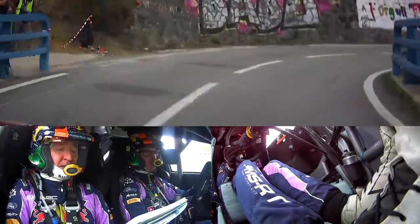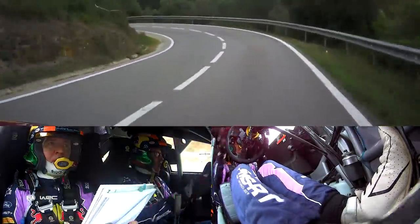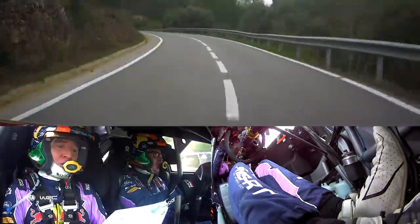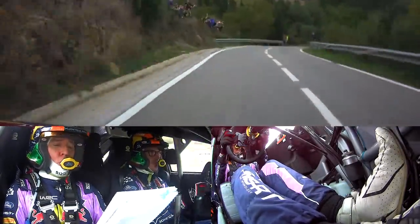Late three left minus, half long, tightens, opens, 100, right over crest, tightens to flat one minus, for 80, and one left minus, for 40, tightens, opens, long, okay, slowing, 90, care, late.